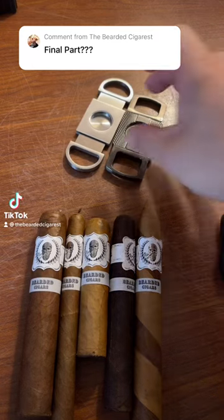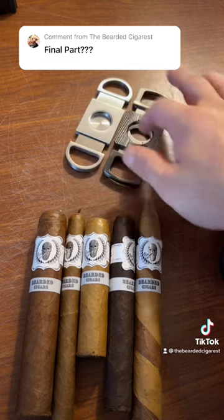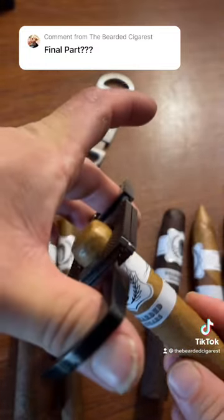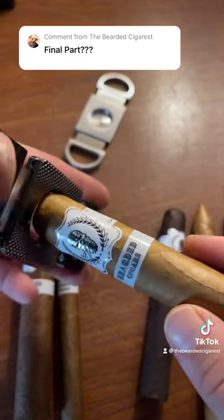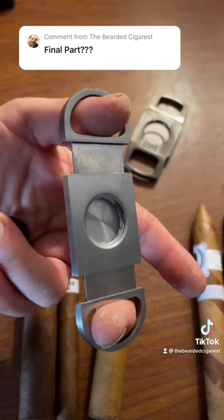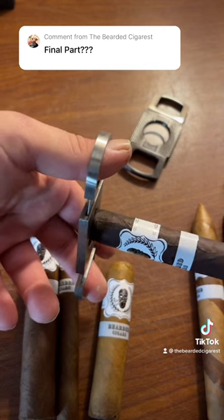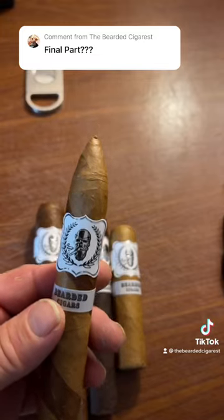We have two different style straight cutters — one with a back and one without. The same rules apply here: with the lines on the cap, you do not want to go past that line or the cigar will unravel. You just want to clip it right at the edge, right before the last line on the cap. This one is called the perfect cigar cutter because you get a perfect clip every time — that back prevents you from going past the cap lines.